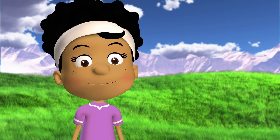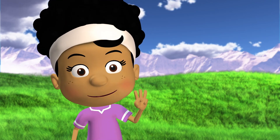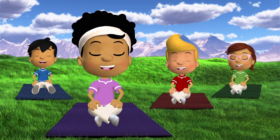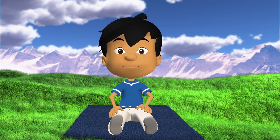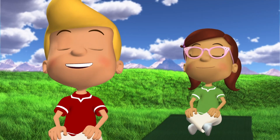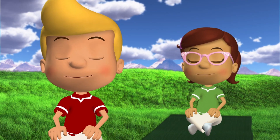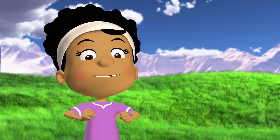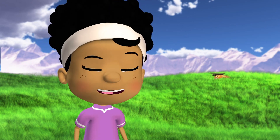Let's do that three more times — breathe in and out with us. Hmm, I feel more relaxed already! Now let's work on doing a gentle leg stretch. Can you guess what it's called? That's right, it's a butterfly!